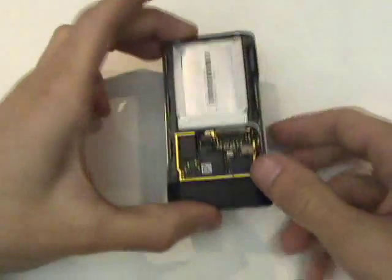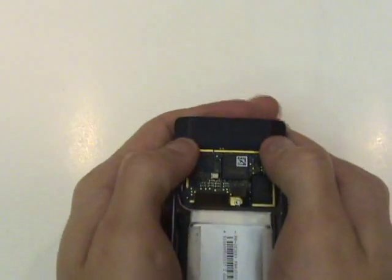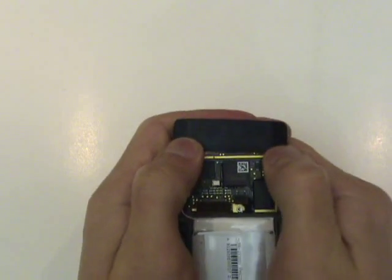Now we'll need to remove this small black plastic piece near the bottom. We'll do this by sliding it slightly and then it'll lift right out.